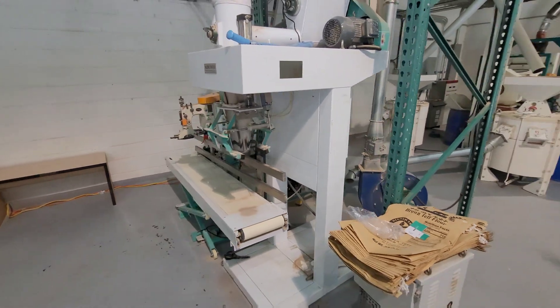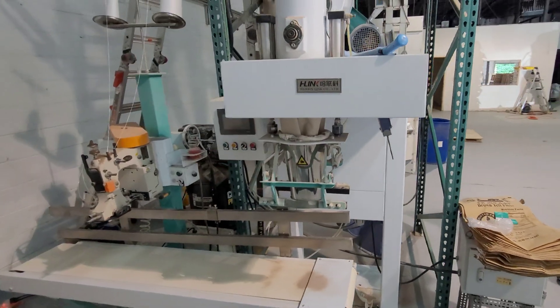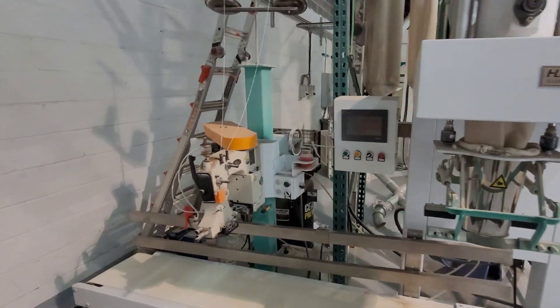The flour falls into the hopper for the bagging machine. An auger feeds the flour into the bags, precisely filling them by weight. Then the top of the bags gets sewn shut.